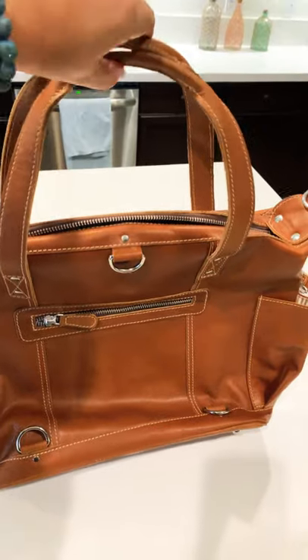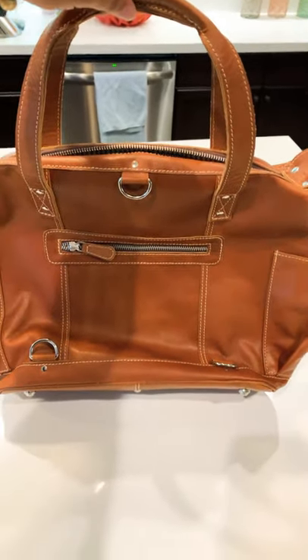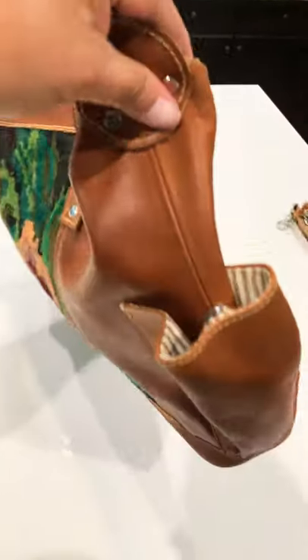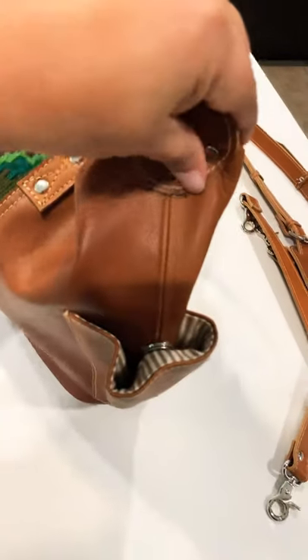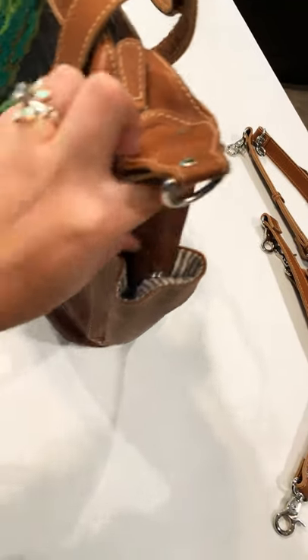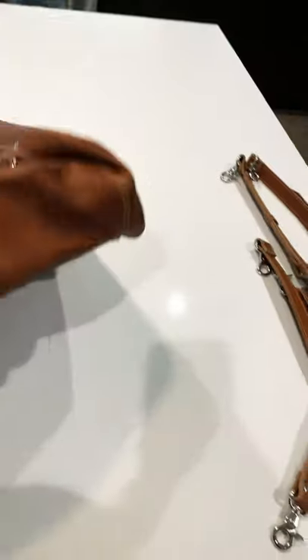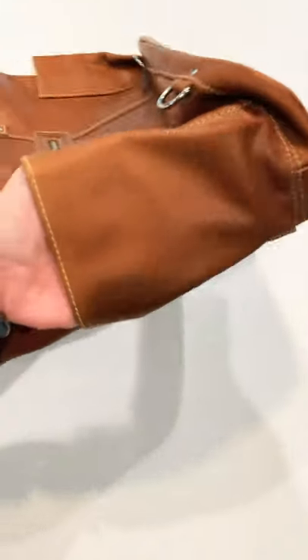I have a chubby arm and I can fit my arm through here, so I was super happy about that. Another nice thing is that these pockets have a magnetic closure, so you can close them up and use the magnet to keep them shut.